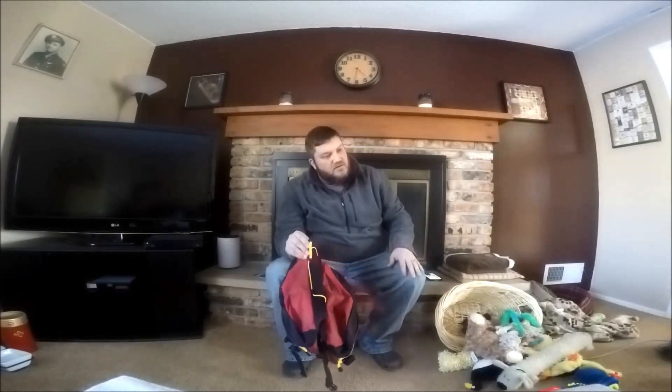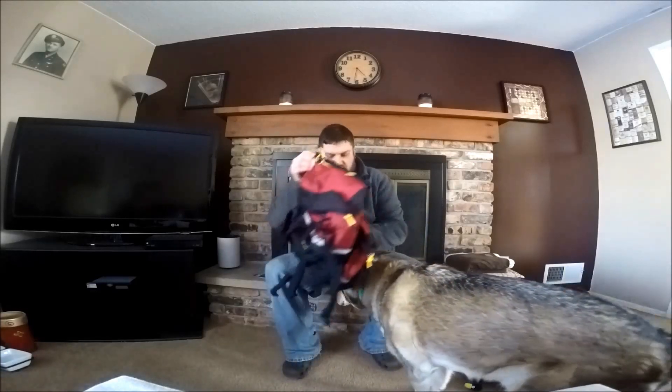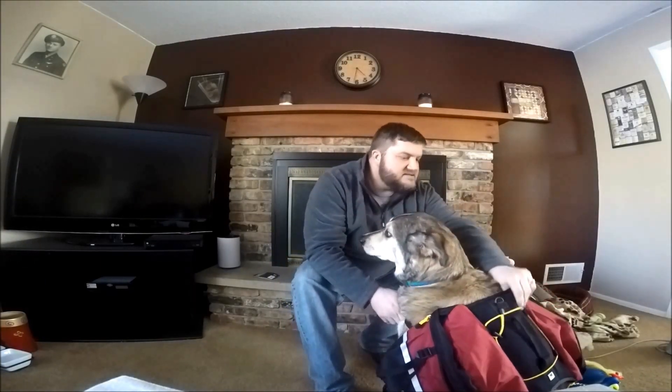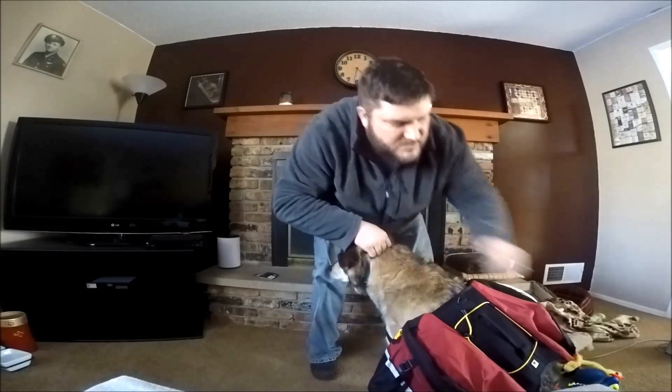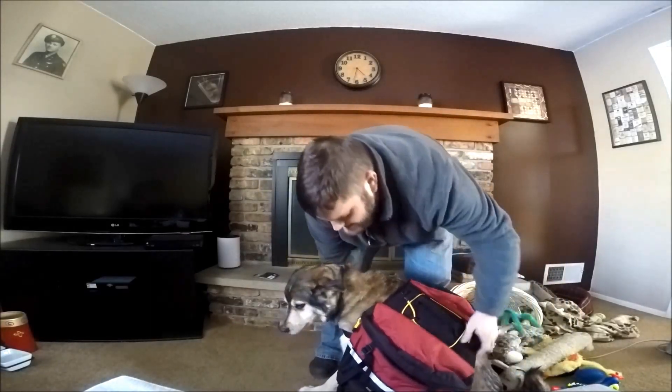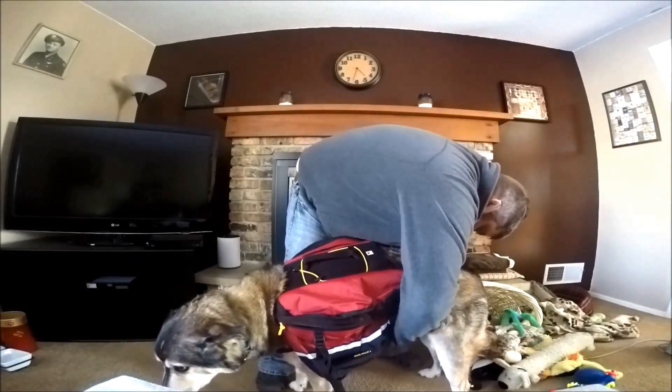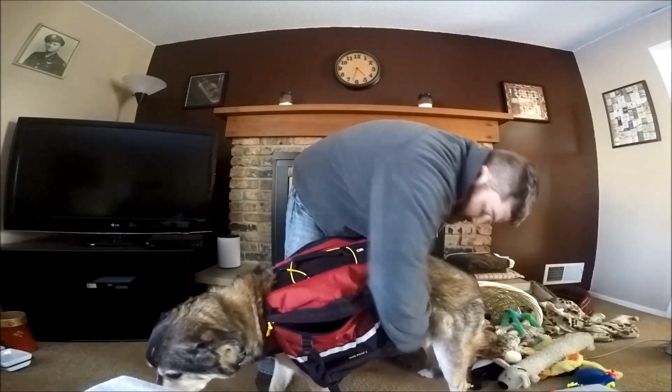The hope with this backpack is that the packs on the side might be large enough that we could fit the dogs one in each side — we'll test that theory down the road. For today, we're just going to fit this on Maddox, see how it fits, and get an idea of how it works. Maddox, come here! All right, let's see what happens here — we're going to put this over his head, that goes around his chest. So far, not a huge fan of the pack it would appear.